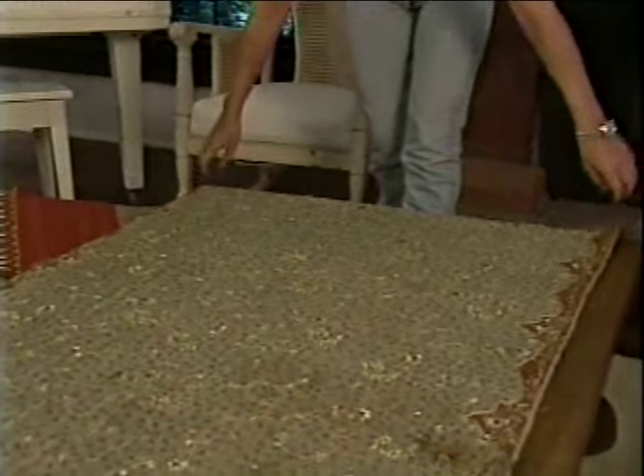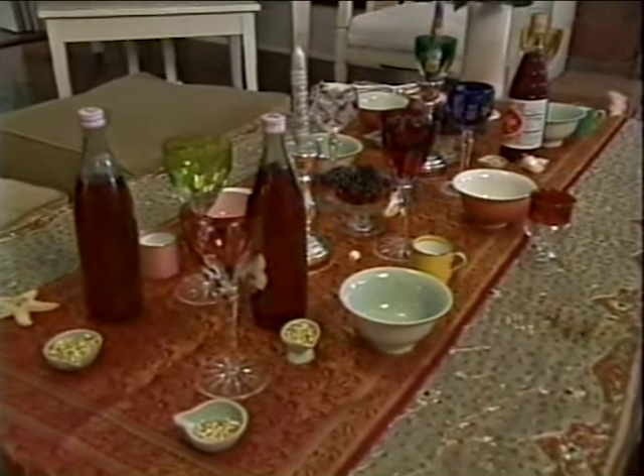The first step of setting a table is choosing a tablecloth. Rachel enjoys shopping for unusual pieces in Little India, Los Angeles.